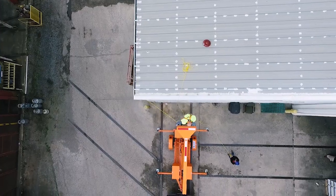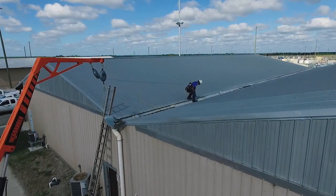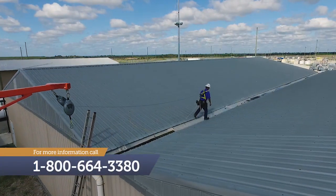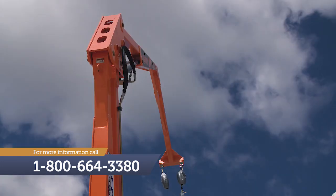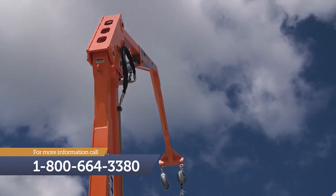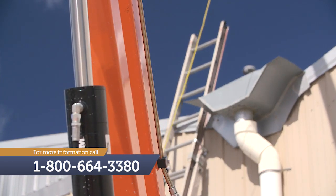For more information on how the Grabber can help you become OSHA compliant and ensure the safety of your employees, call us at 1-800-664-3380. We may possibly be able to set you up with a free demonstration at your facility, or invite you to one of our monthly free demonstrations. We look forward to hearing from you.